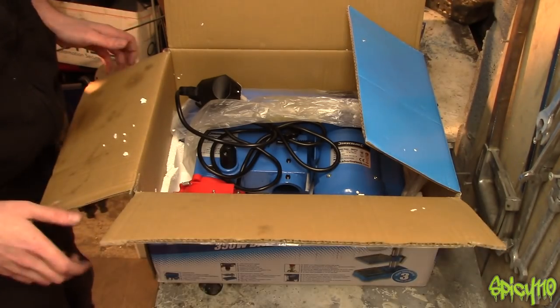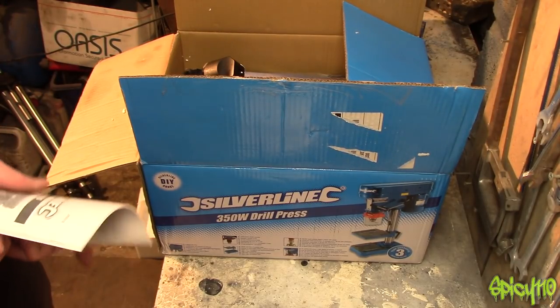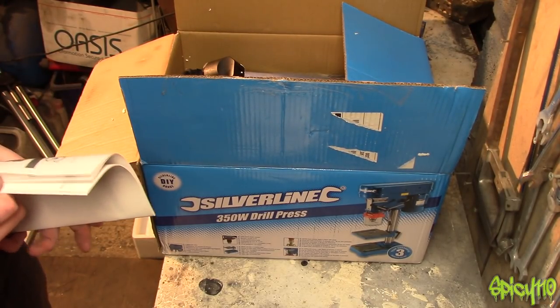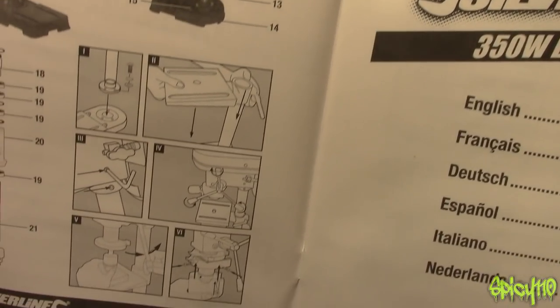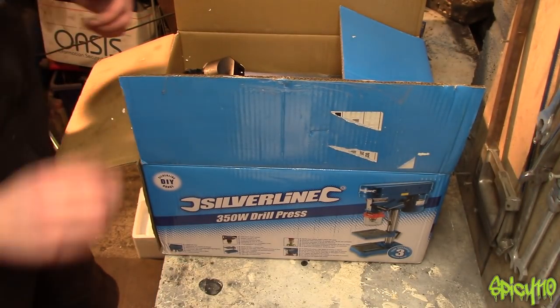I guess I'll actually look at the instruction manual. I'm pretty sure we can work this out, but it's always good to have a look. The instructions are pretty straightforward — not a lot to it, apparently. So I don't imagine this is going to take very long.